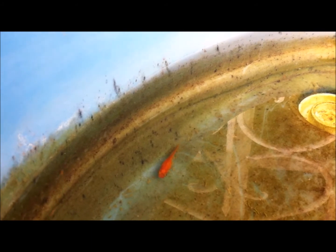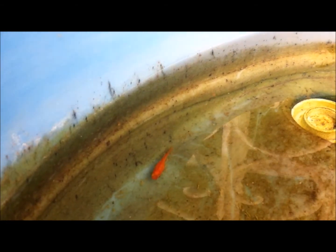Then I take another livebearer — whether a molly or a guppy — that is about to give birth and place it into the same container, and the process continues. I am building my stock of livebearers. I decided not to purchase any more fish but to utilize what I have, whether that means creating a unique breed or growing them to full size and selling them at the pet shop. Thank you very much for stopping by — have a wonderful day, peace.